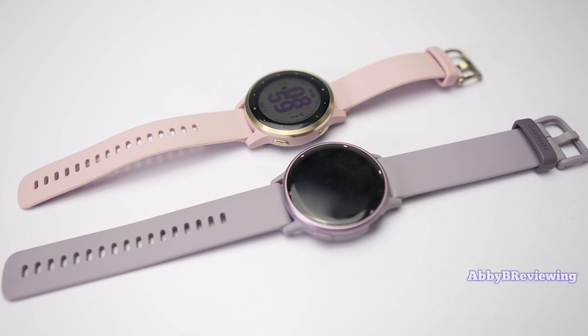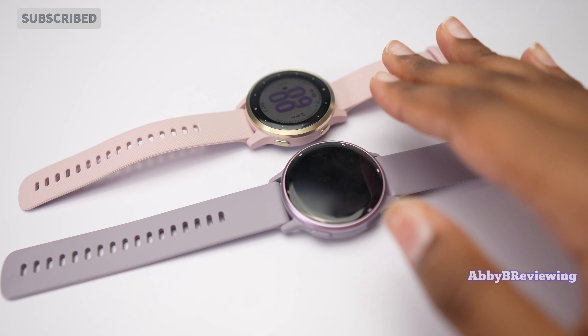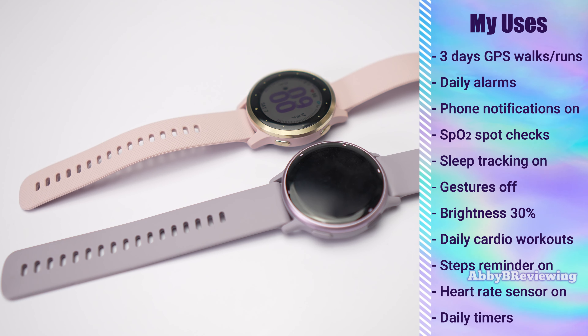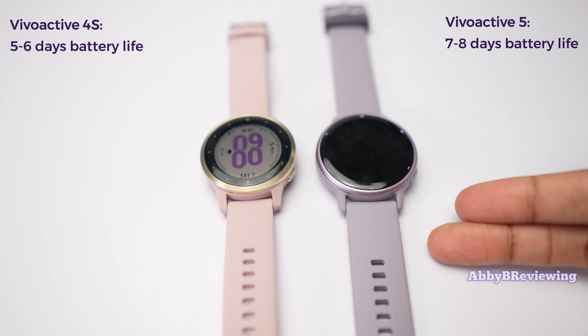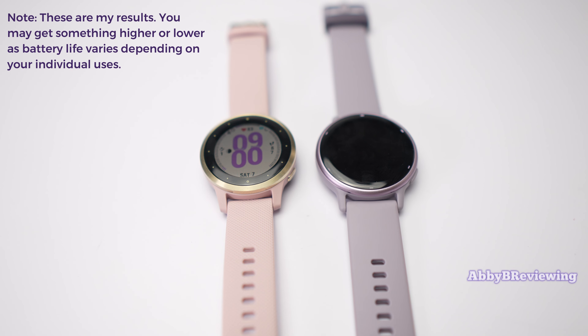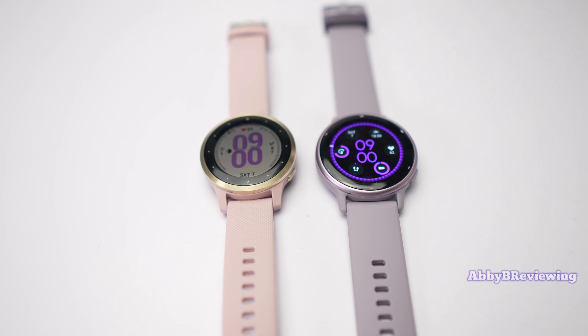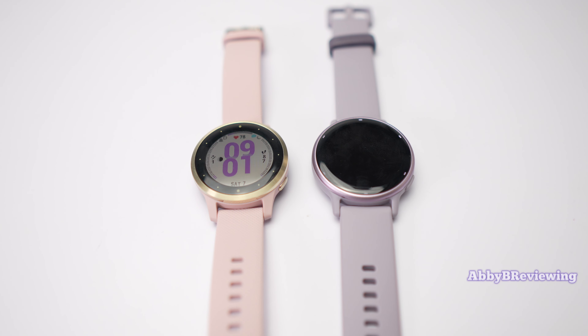Battery life on the Vivoactive 5 goes up to 11 days, while the Vivoactive 4S goes up to seven days. With my actual usage — GPS walks, runs, daily alarms, timers, and more — I got on average five to six days with the Vivoactive 4S and seven to eight days with the Vivoactive 5. Keep in mind that's with the always-on display turned off. With the always-on display on, I got an average of four days on the 4S and couldn't push past four. With the always-on display off, the Vivoactive 5 definitely has better battery life, and longer battery life means less charging — always a win.